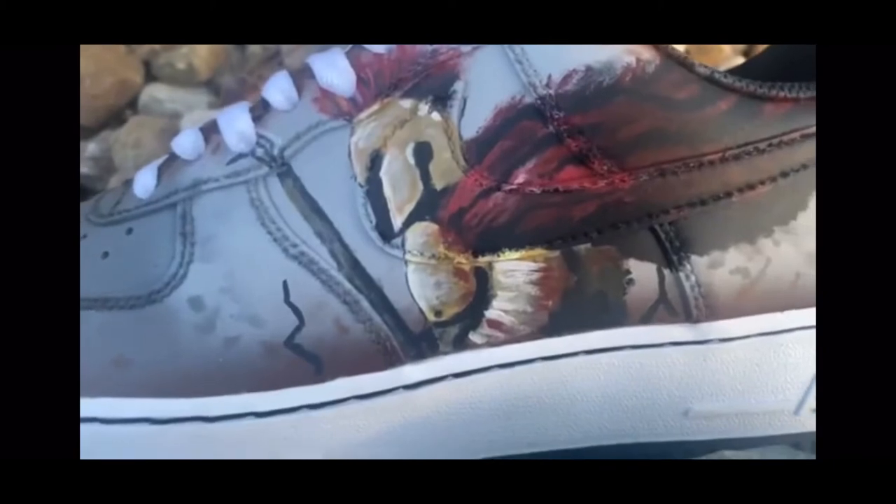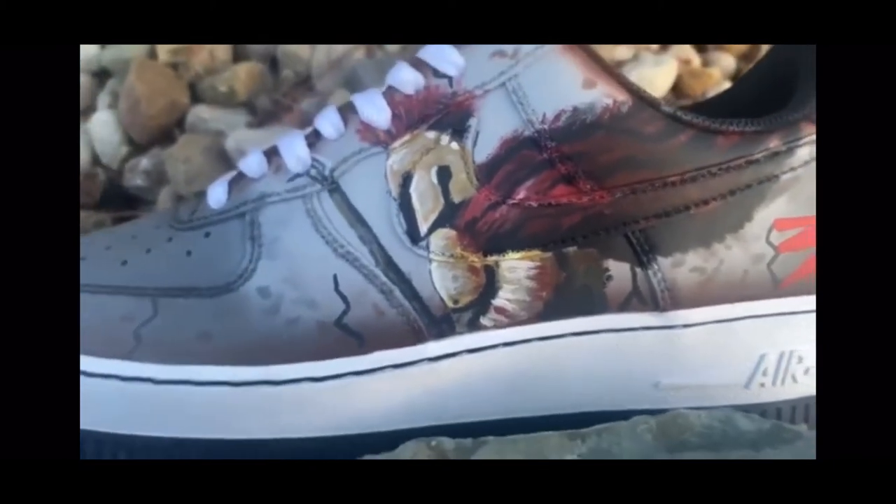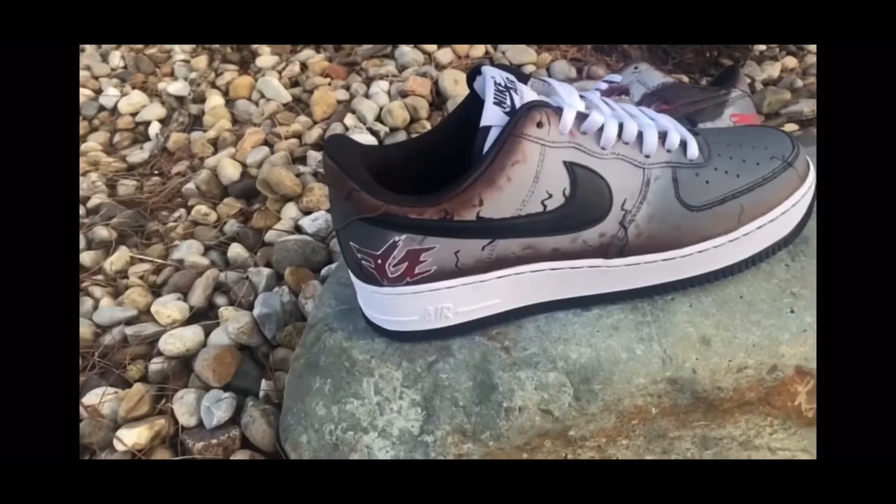Start out by checking out that Montana 300 custom Air Force One — yes, Montana 300, they're rapping. Thank you guys again, I really appreciate you guys. It's your boy, y'all have a nice day. Peace.